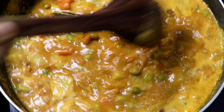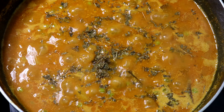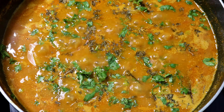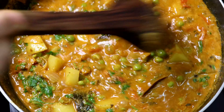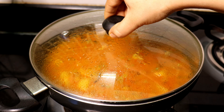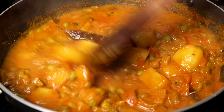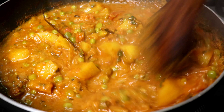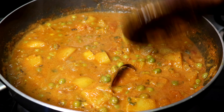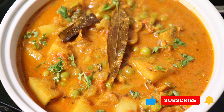Mix the gravy in the middle. When the sauce is cooked, we will cook the sauce on the side under the lid. We will cook this 2 hours later and then be off the stove. The gravy is ready.